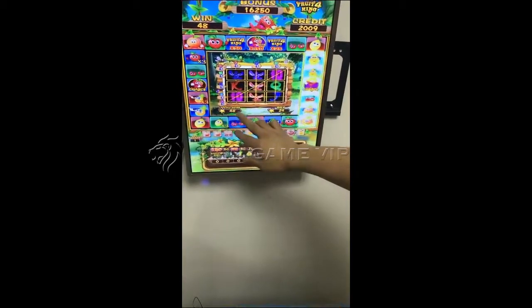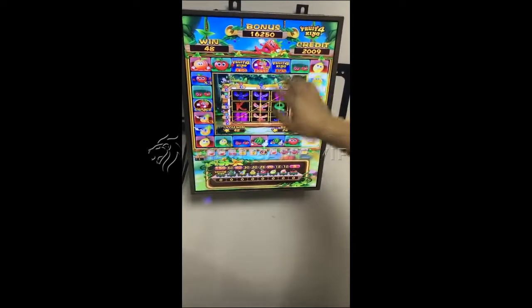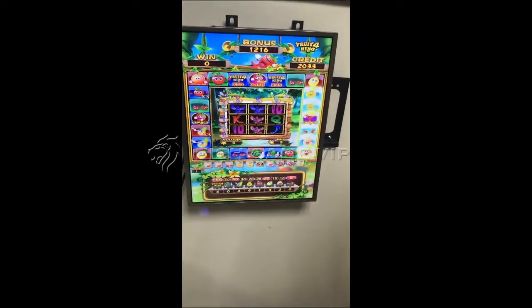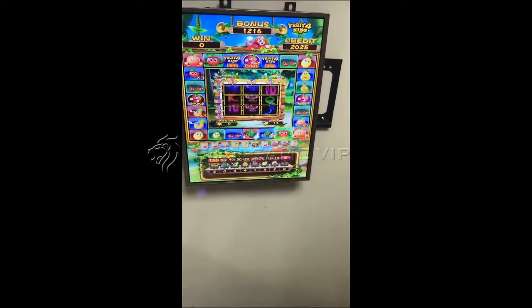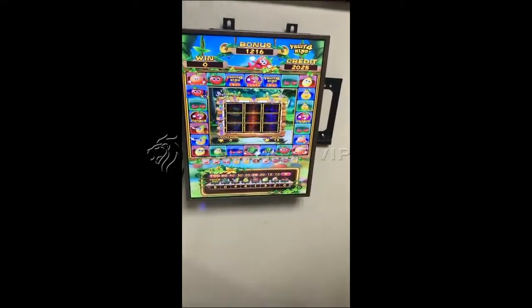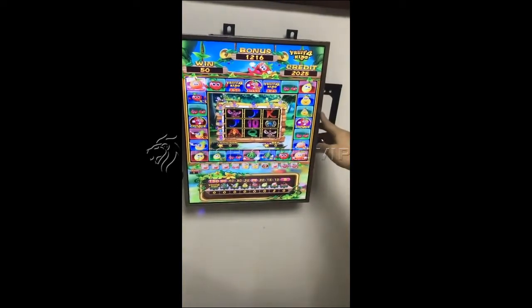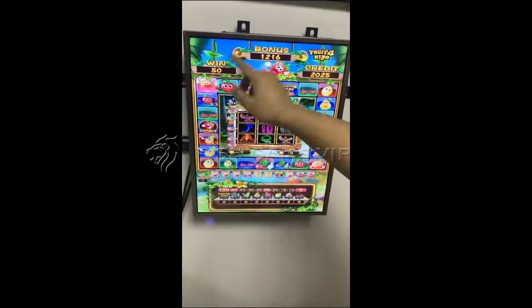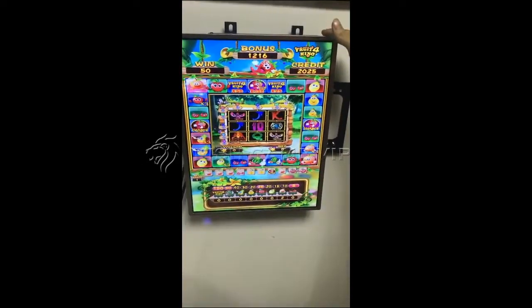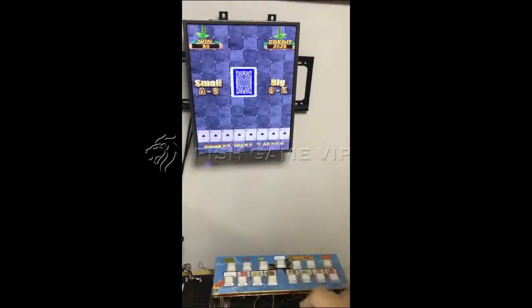Okay, this is the credit we win here — it comes to here. And for the third game, we play these two games together. This is the total credit we win. We can also go into the double bet game by pushing the buttons here.